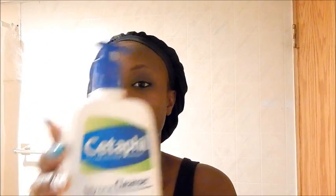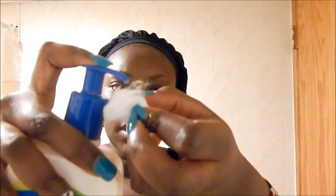The next thing I do is use my cleanser to cleanse my face. I use the CeraVe daily facial cleanser for normal to oily skin. I just pump it out onto my hand and use that to go all over my face. Once my face is rinsed out, I use the same cloth to pat it up.